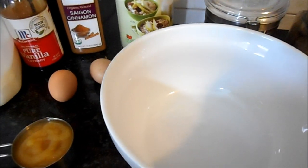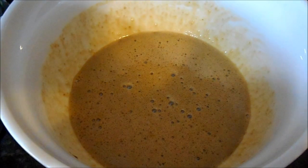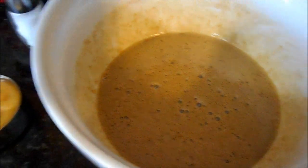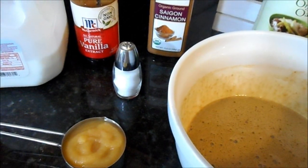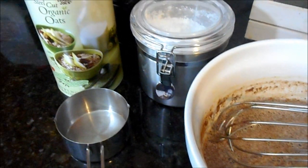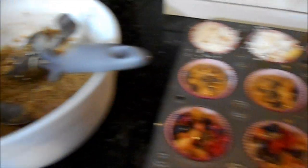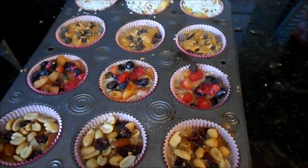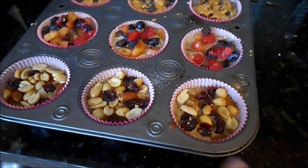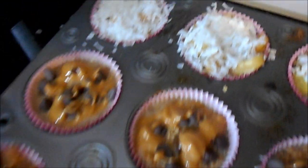First step is mixing the eggs, oil, and brown sugar together, then adding the milk, vanilla, cinnamon, salt, and applesauce. Then the last step is adding in the oats and baking powder. I portioned the cups into a cupcake tin lined with wrappers: here's the cinnamon sugar with trail mix, the fruit compote, peanut butter drizzled with chocolate chips, and the Hawaiian pineapple and coconut.